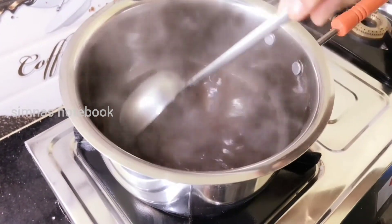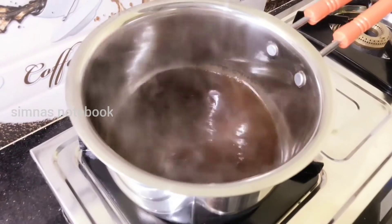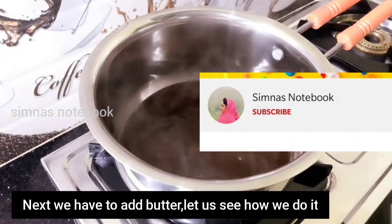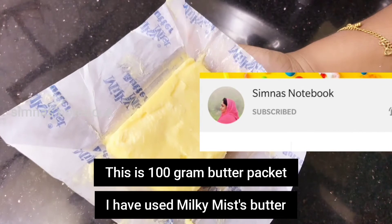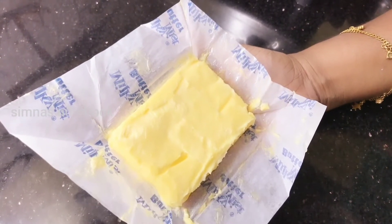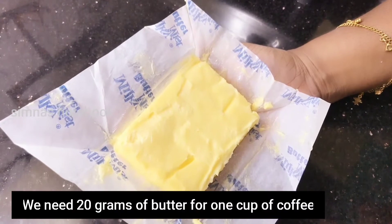We will add a cup of butter and unsalted butter. We will add 100 grams of butter — first, if we add 50 grams of butter.